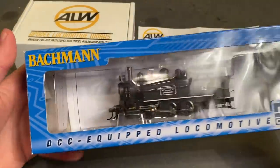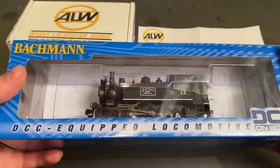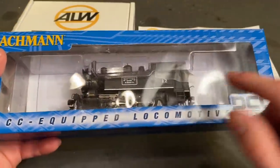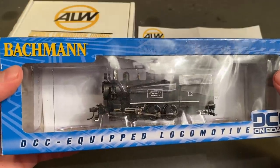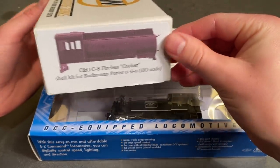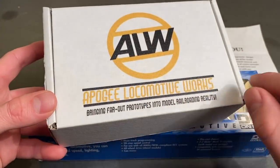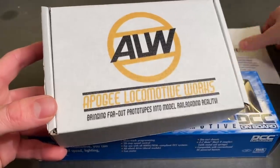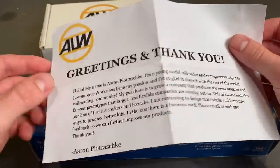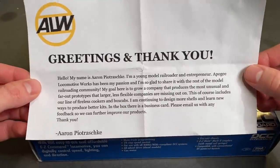Well, folks, in today's video we're going to be doing something quite a bit different than usual. We're going to be trying to convert this Porter steam locomotive from Bachmann into a fireless cooker, as seen right here. Several months ago, this company — Apogee Locomotive Works — sent me this kit. It's a guy who's actually trying to start up his own business where he makes more obscure models in HO scale.